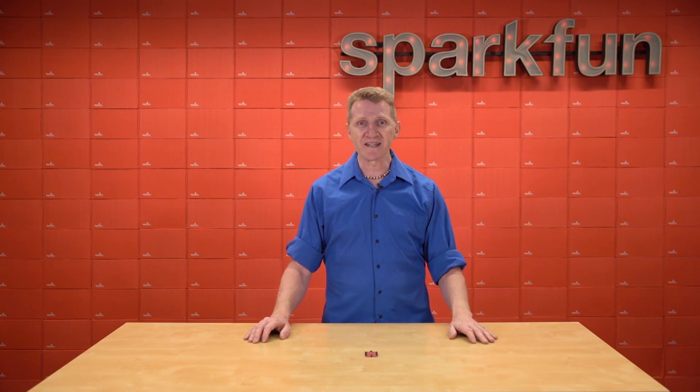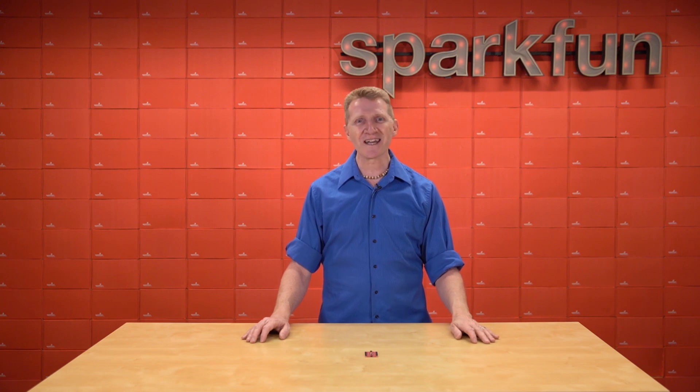To help you work around that issue, we're happy to bring you the new SparkFun QuickMux Breakout V2. For those of you who aren't quite sure what a mux is or does, I'm going to let Cartoon Rob give you a brief overview.